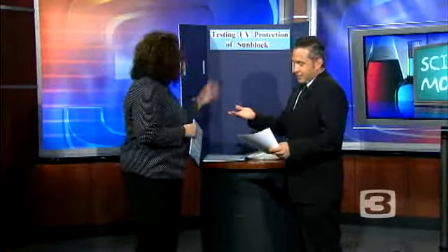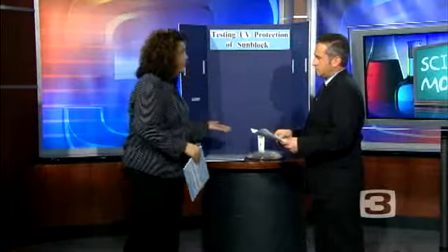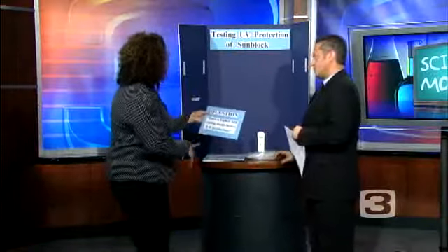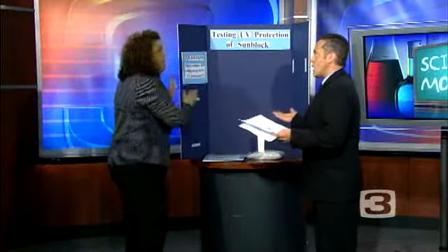We did pick our topic last week. Our topic is testing UV protection of sunblock — that was our starting point. Today we're going to take the next step and create a question that pertains to our topic. Our question is: does a higher SPF rating mean better UV protection? And that's pretty cut and dry and pretty simple.